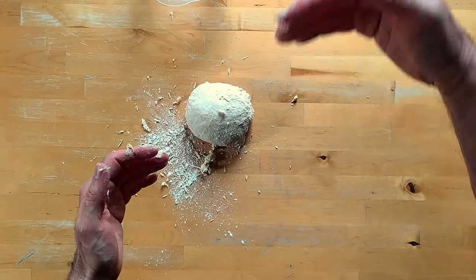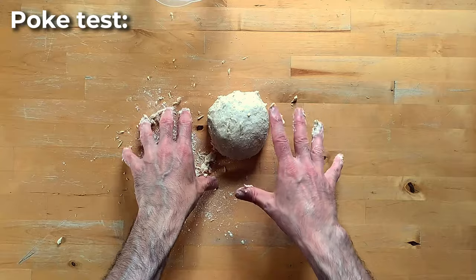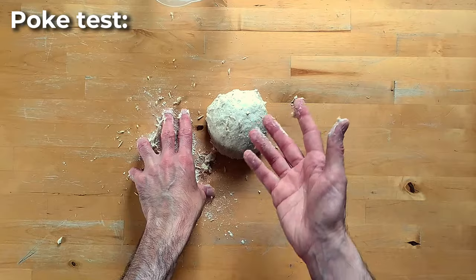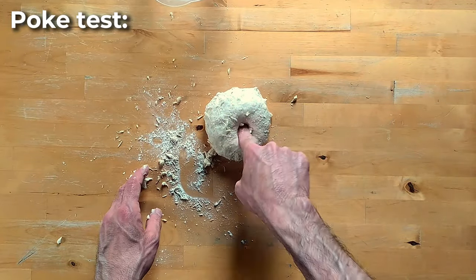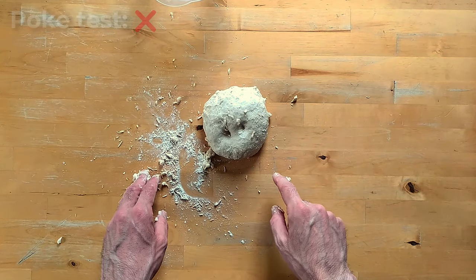I go through the list backwards and start from the last one: the poke test. We gently push the surface with a finger and see what happens. If it bounces back, the dough has been kneaded enough; otherwise, if a trace remains, we need more work. I can see there is a trace — it bounces back just a little, but a trace remained.